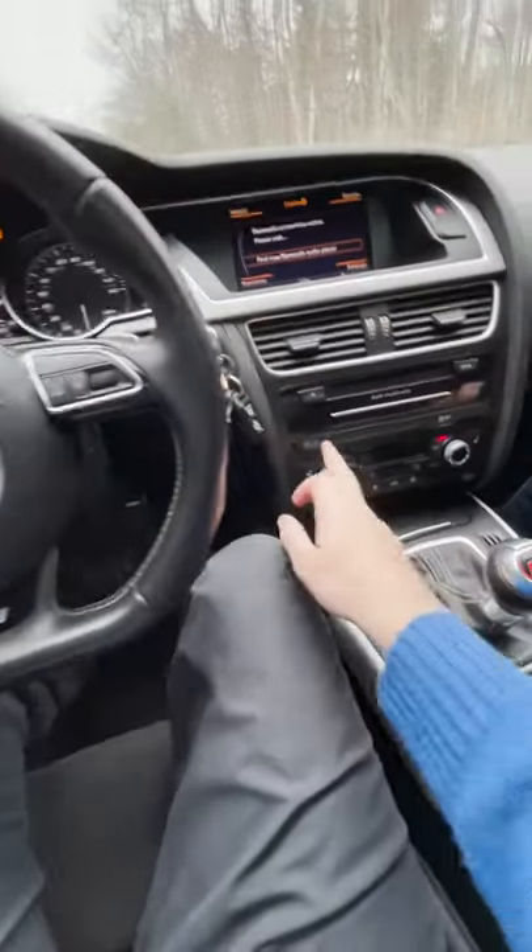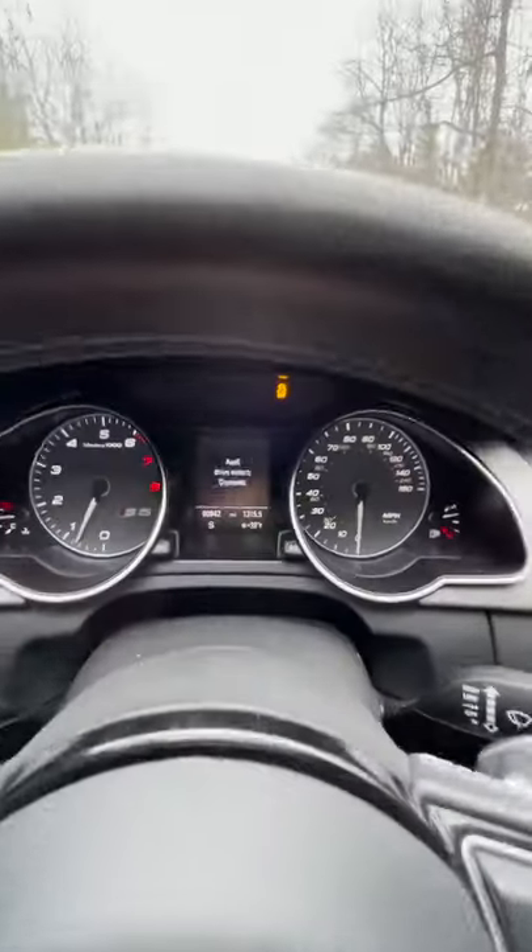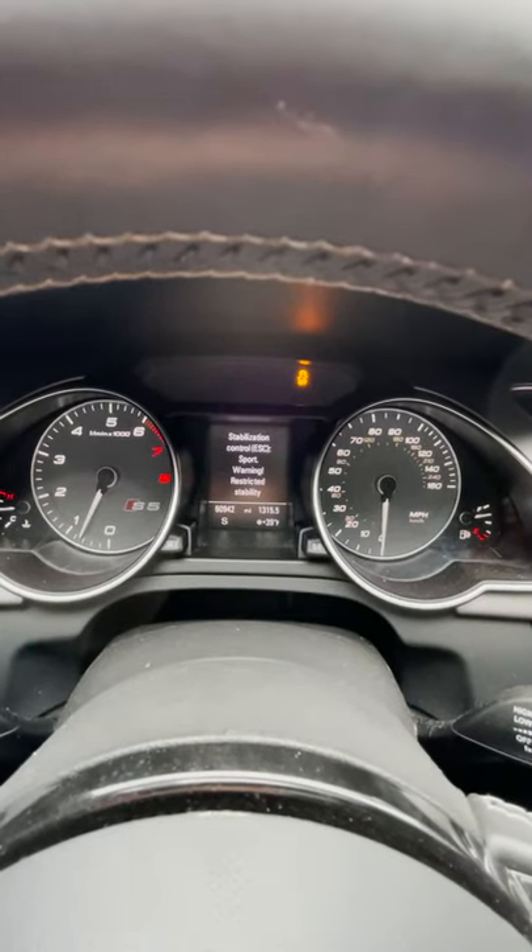Ladies and gentlemen, this is how to launch an Audi. First of all, you're going to want to hit the drive select button until you get to dynamic mode — an S is going to pop up here. Then click this button until you get into traction control off.